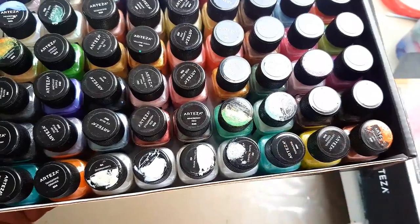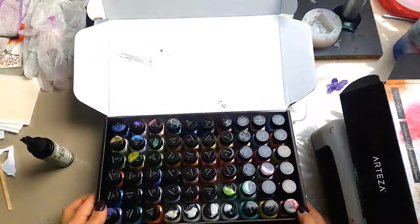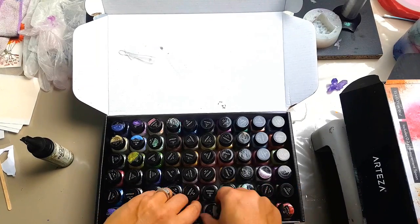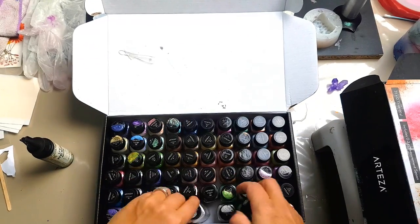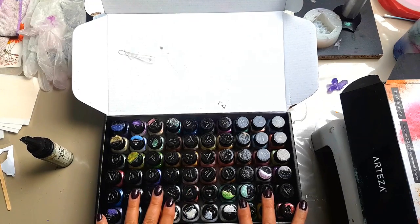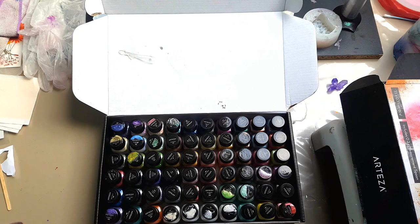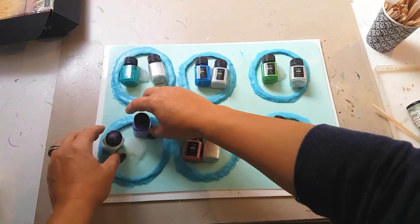Colors do change when they're in resin so you have to experiment. It's the same with the whites — they all look the same inside the jar but they really do different things. I'll be using a selection of colors because I just couldn't decide; I thought why not go for it, let's have some fun and do six different colors and see how they turn out.